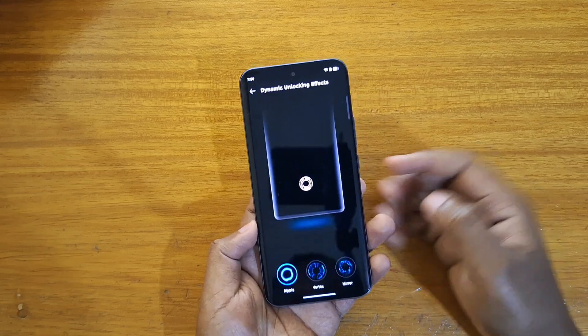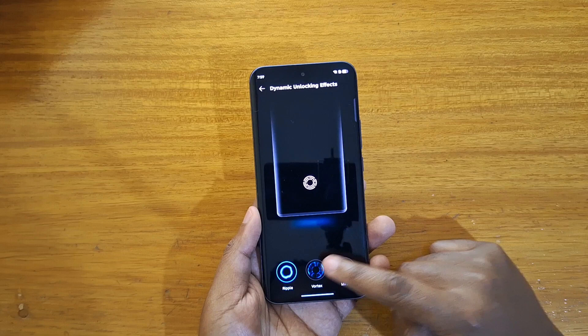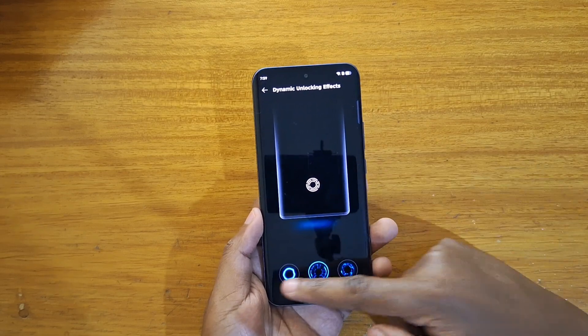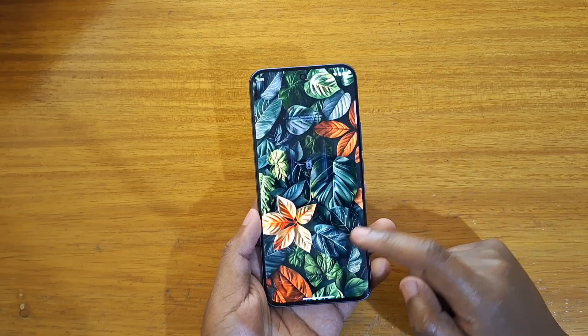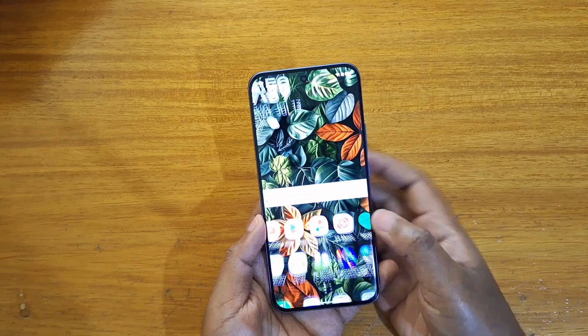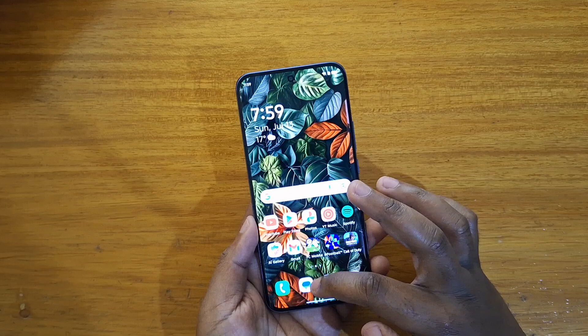The one I have right now is the one I've shown you previously. Now let's change to the Vortex and see what that looks like — they give you a preview of what it looks like. So if I go back, that's what Vortex looks like. As you guys can see, that's your fingerprint animation when you're using Vortex.